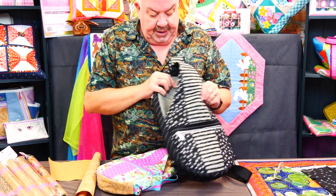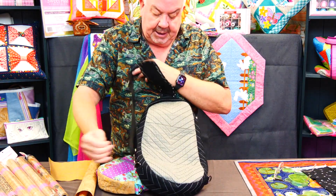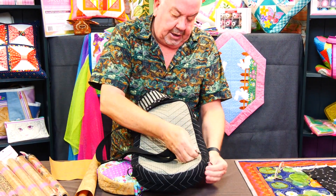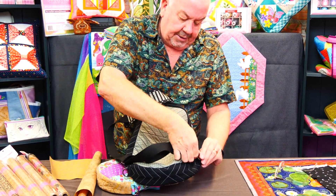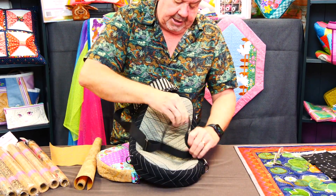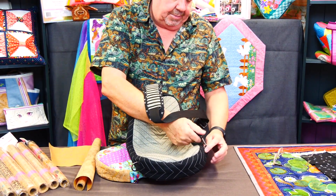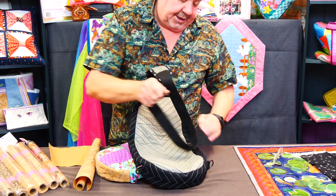The strap can be on either side — depending on which way you want to wear it, it can be on this side or that side. So we've given you some options.